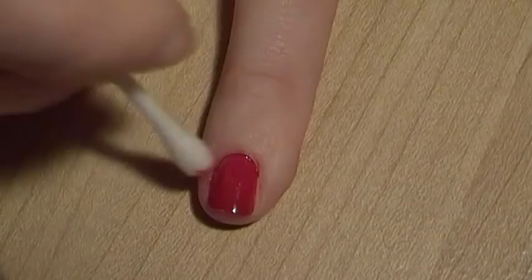So that is the techniques there for painting a dark colour on your nails. I hope you found that helpful and I hope you give it a go. I'll see you in the next video.